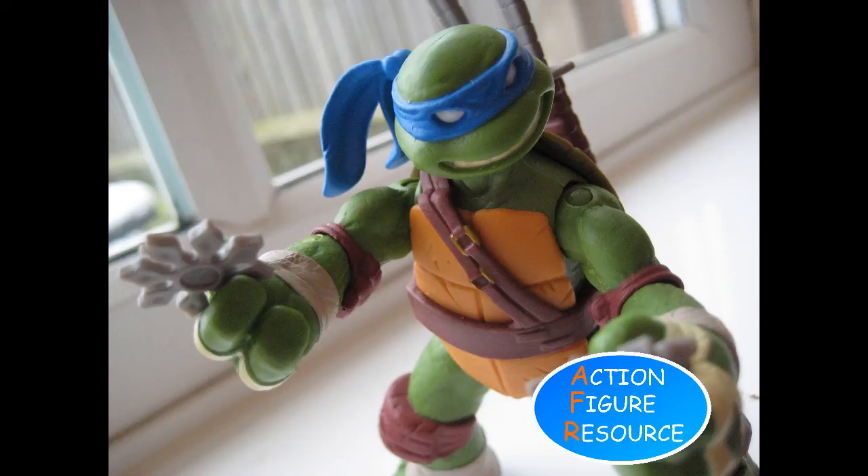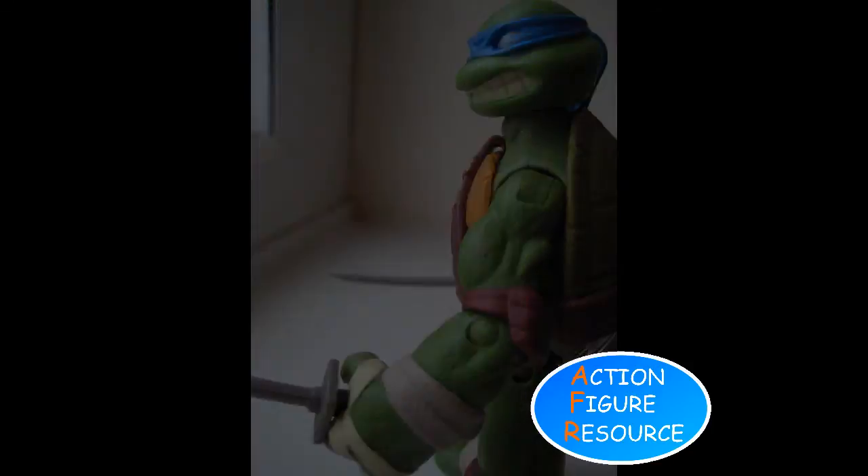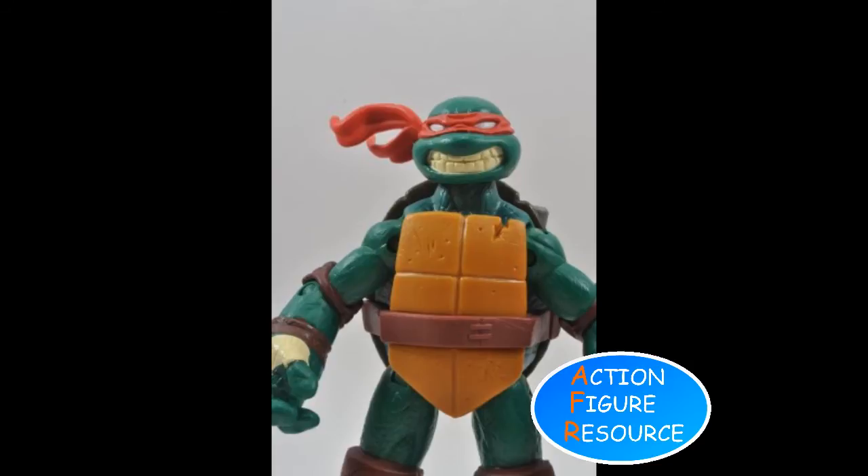The textures are extremely impressive on a figure this size. Leo's skin has its own miniature detailing all over, making him seem more like a live creature captured in stasis than a toy. The leather on his pads and belt and even his chest plate is nicked and cut, worn and weathered in a manner that you rarely see in something offered to children. Notably, Raph also has a chip of shell missing from his chest to match the show, which is a great touch.